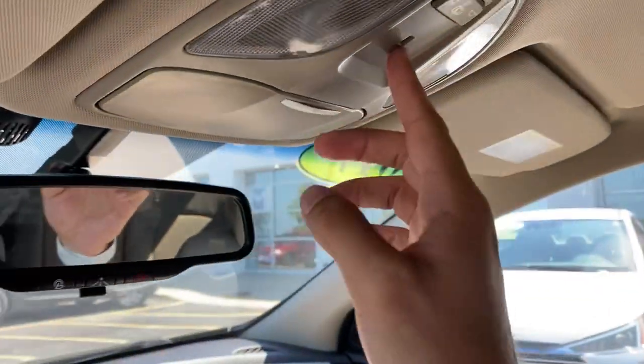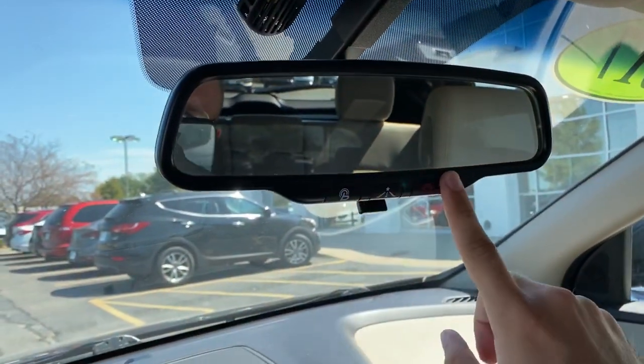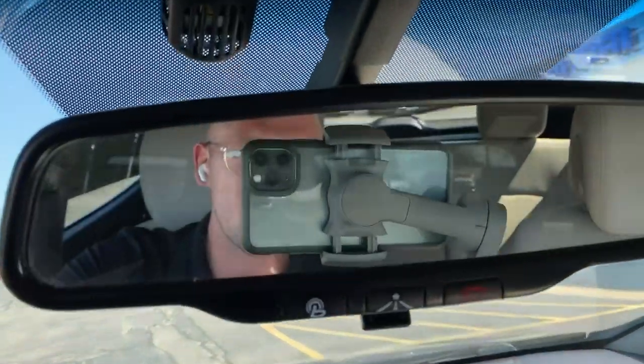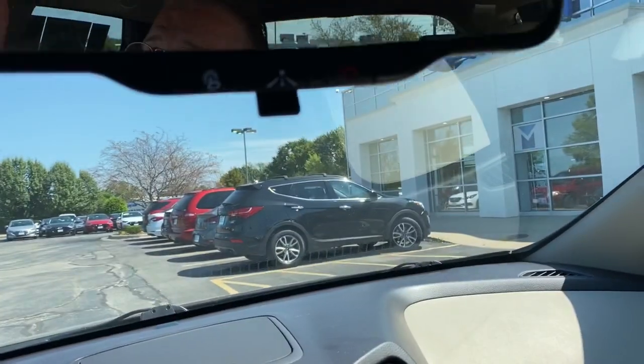Up above we've got halogen lighting front and rear, a nice pilot light for nighttime, a sunglass holder, and a standard rearview mirror. This vehicle does come with Blue Link, which means you have remote starting capability and a ton of other awesome features. I can get you a free three-month trial on pre-owned vehicles.